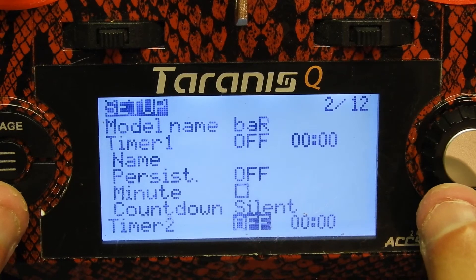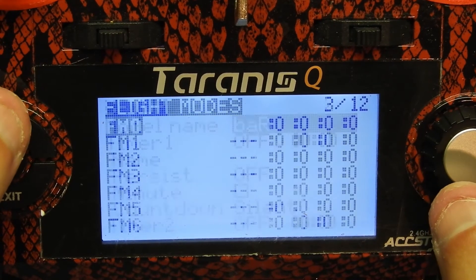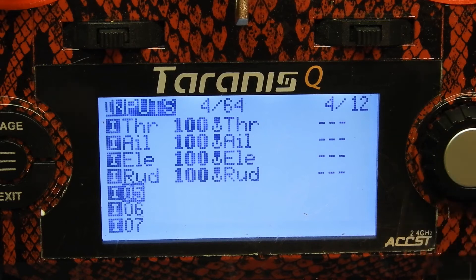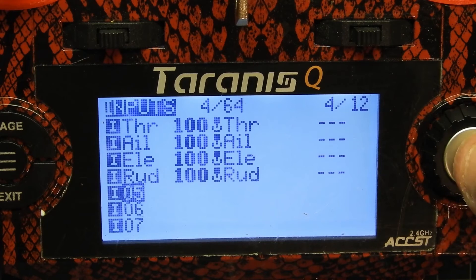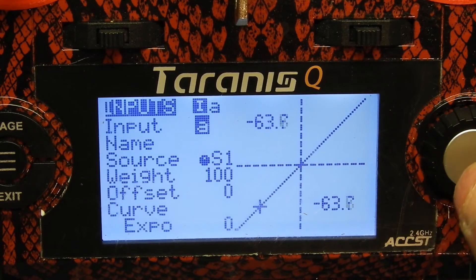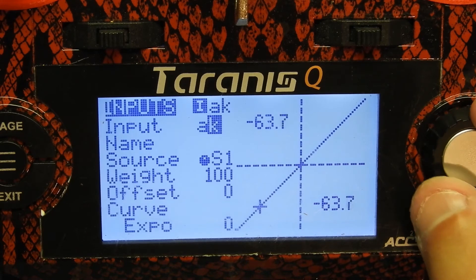So the next thing we want to do is set up some switches. We're gonna hit the page button. We skip that screen and we're on page four with the input section. Pretty much this is telling you the inputs to the Taranis. We're gonna click on slot 5, which will be your aux one, and we're actually gonna set that up. When we name this, we're gonna name this 'ARM switch'.